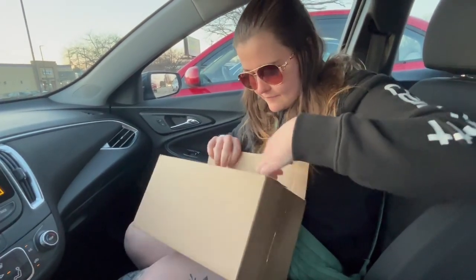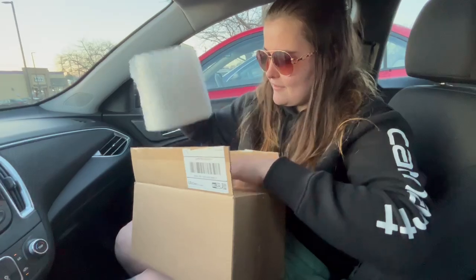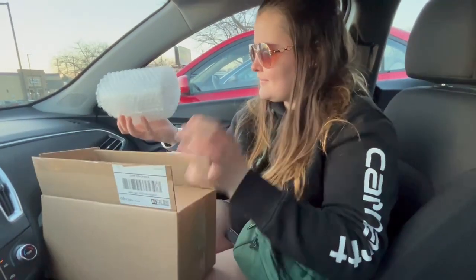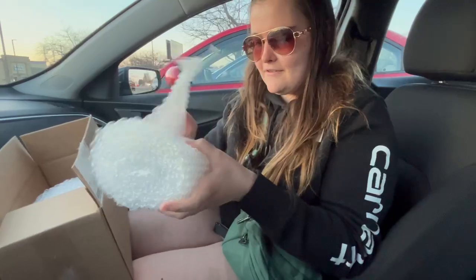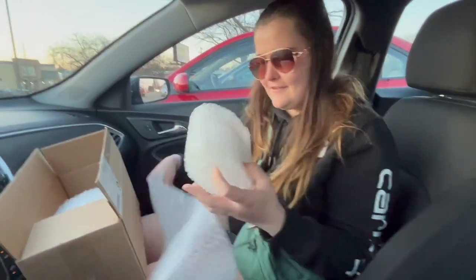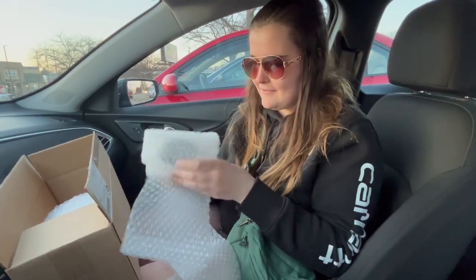Are the boxes inside of this box or not? They're bubble rocks. It looks like. Do this one first. They're protected.